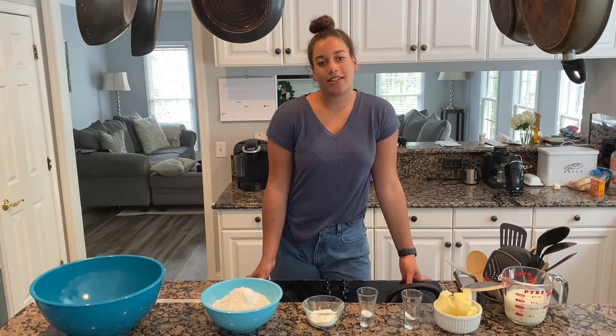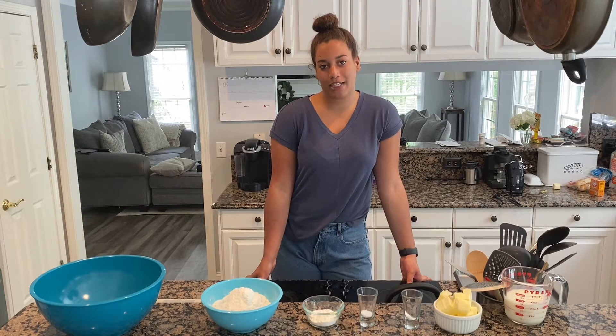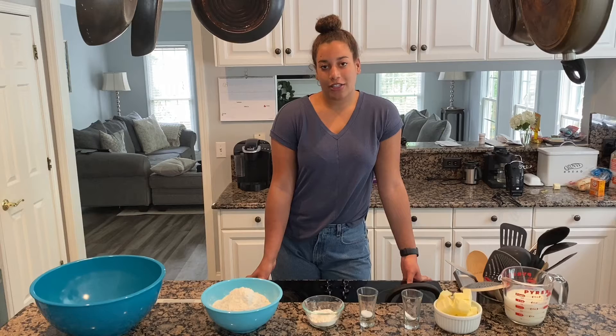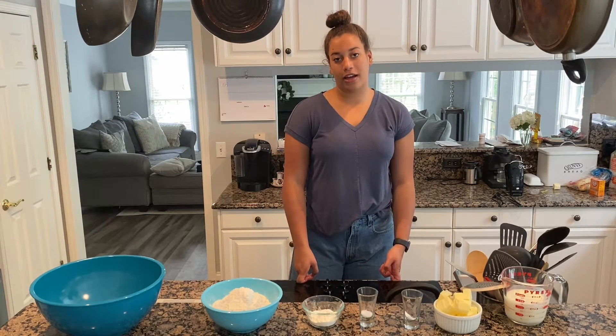Hey everyone and welcome to Cooking the Classics. I'm Pierce Oshie, I'm a freshman at the University of Delaware and I'm a Health and Behavior Science major with a linguistics minor. Today we're going to be making buttermilk biscuits — not just any buttermilk biscuits, but the grand Southern cook and traveler Edna Lewis's buttermilk biscuits. While we do that, I'm going to tell you a little bit about her and her life.